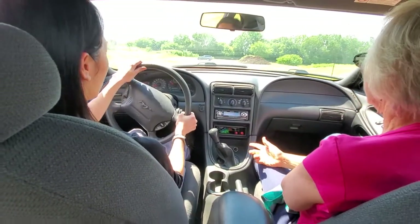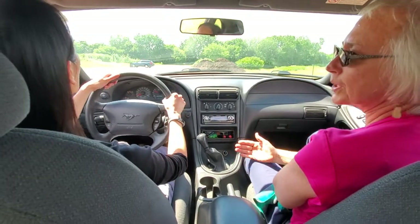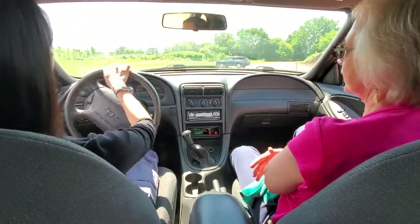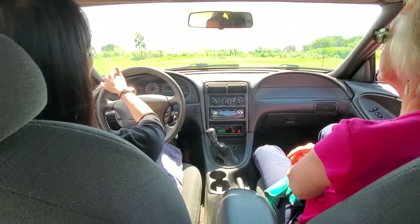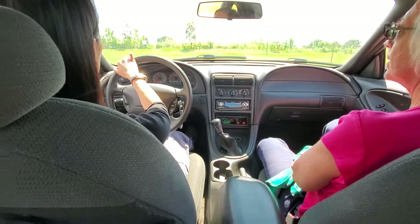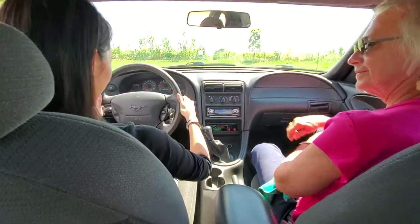So first, second, third, fourth, fifth gear is really about 10 miles an hour, 20 miles an hour, 30, 40, 50. So that's another way to look at it — if you're not sure what gear you should be in, well, what's the speed limit? Because that'll guide you.